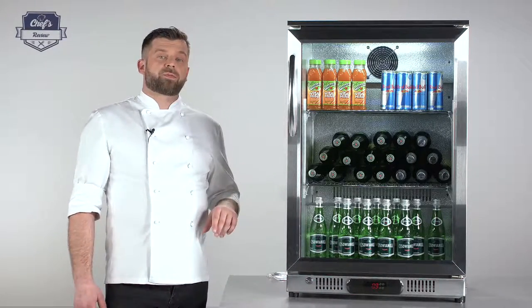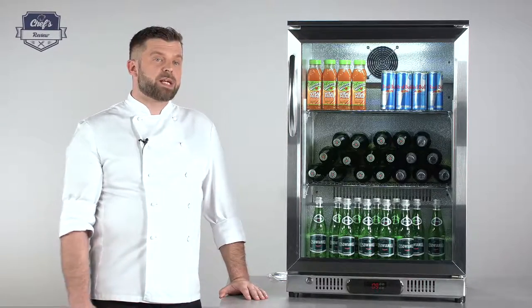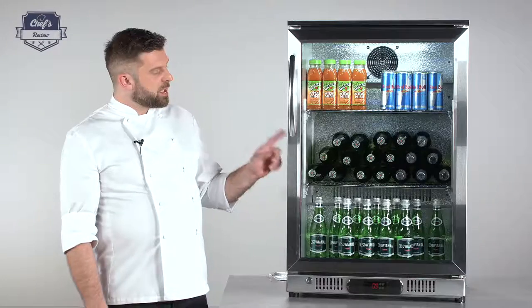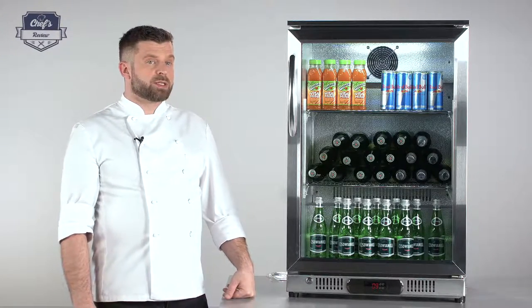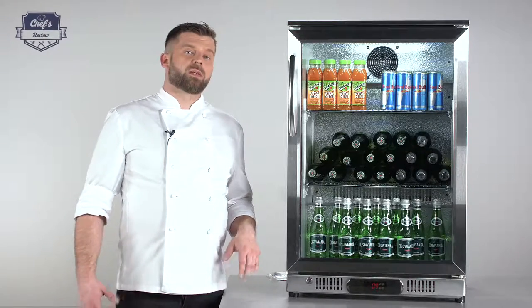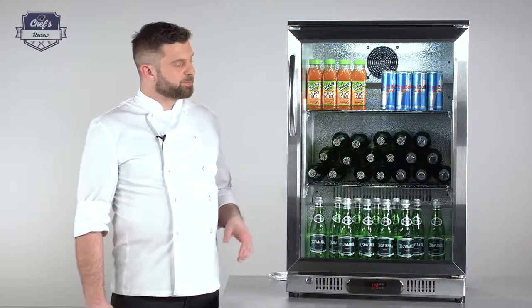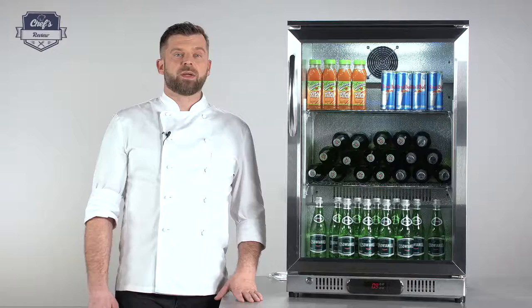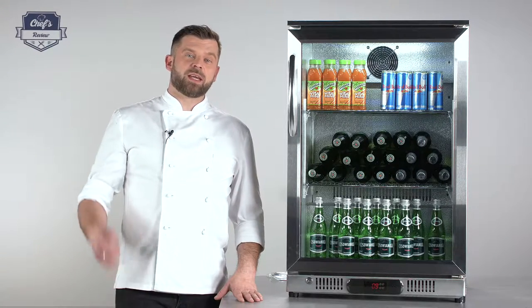If you're looking for one of these, check out the website — there's a whole range of these devices on offer in different sizes, shapes, and colors, so you'll definitely find the one you need for your business. With each one comes a 3-year warranty, and when you order, it will be packaged really well so nothing will happen during transport. If you found this informative, leave a comment telling me what other equipment you'd like me to test. Thanks very much for watching and I'll see you next time.